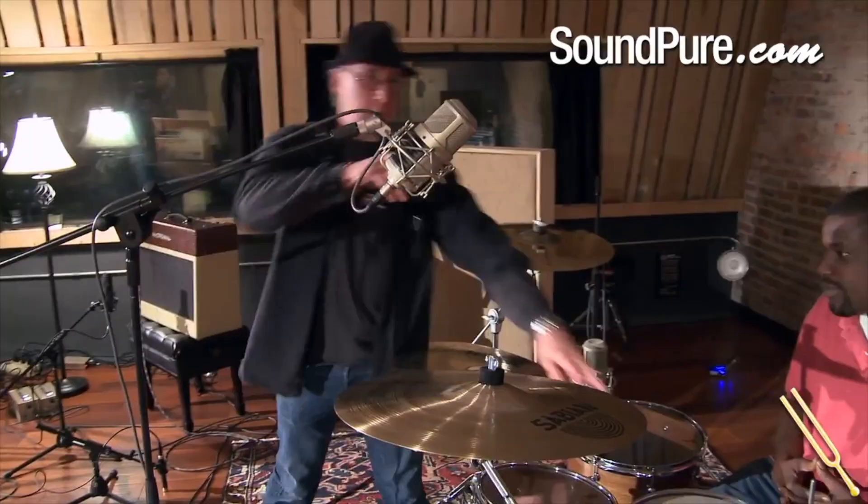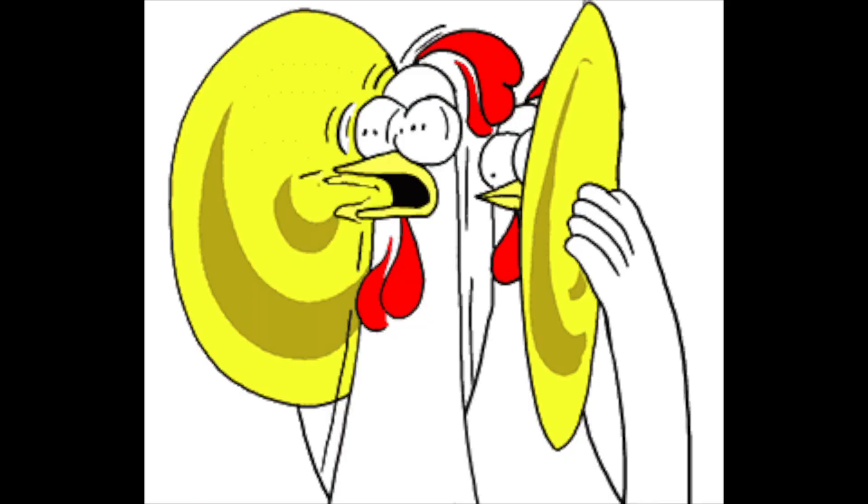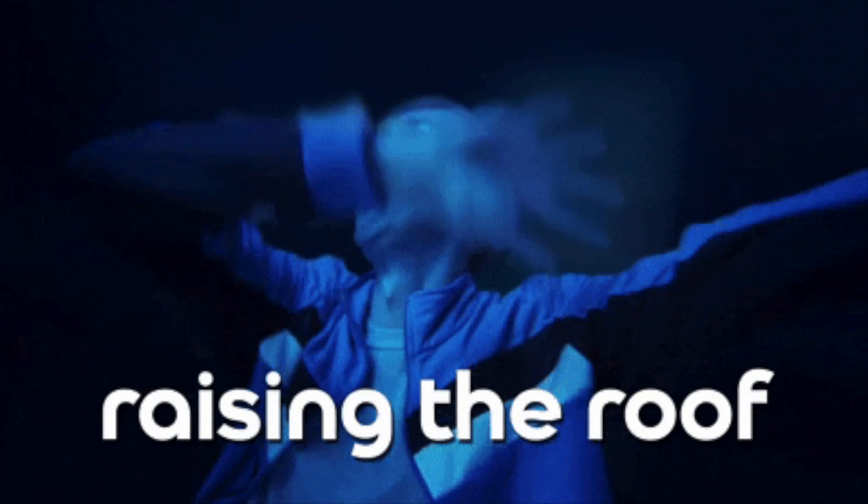Start by placing one of the condenser mics about three to four feet above the snare, directly pointing down at it. Play and listen to how the kit sounds. If you want less snare, point the mic slightly away towards the toms. If the cymbals are too aggressive sounding, raise the mic until it sounds softer.